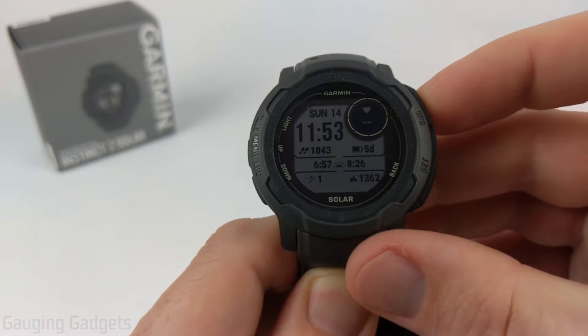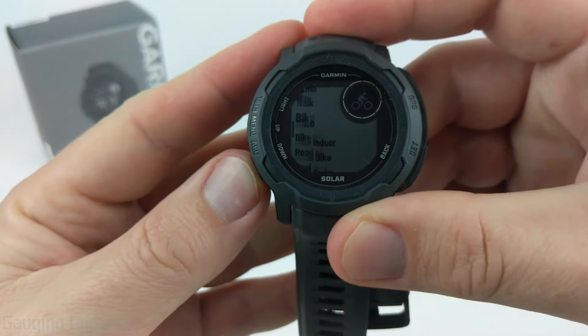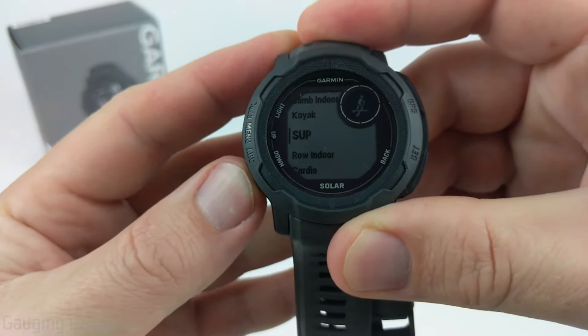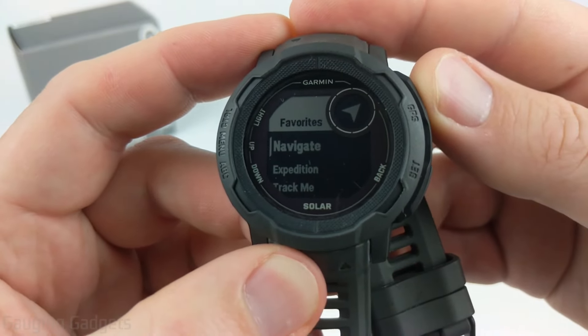You can access the navigation app by hitting the GPS button just once very quickly, and then scroll down until you see Navigation and select it using the GPS button.